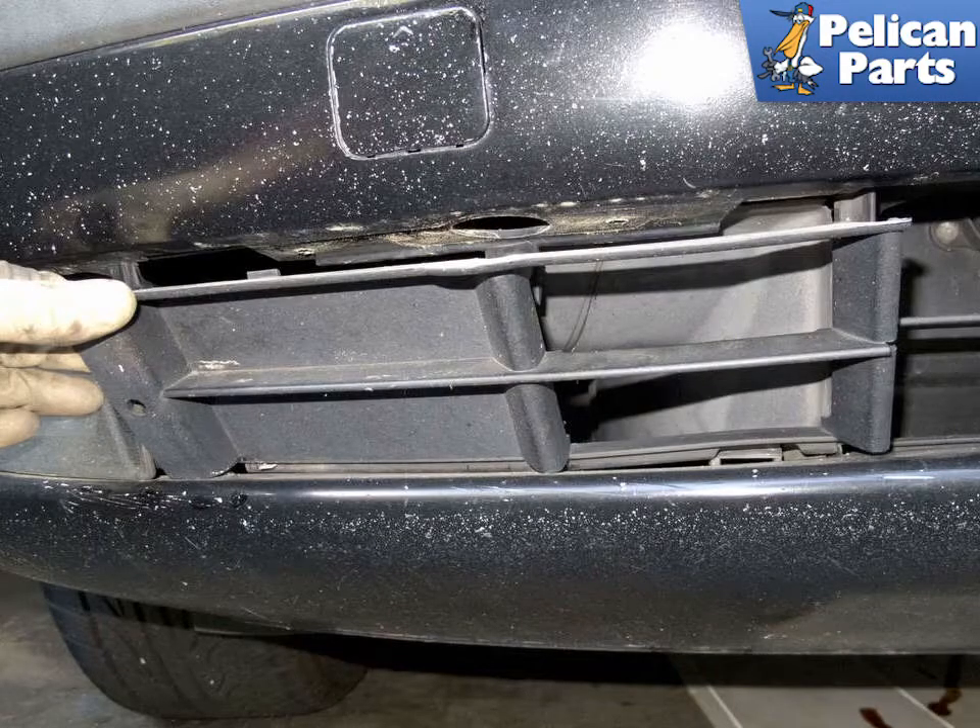Next, remove the trim piece. Firmly grasp the inside edge and pull the top out of the bumper cover. Once the top is disengaged, remove the trim piece from the bumper. Remove both sides.